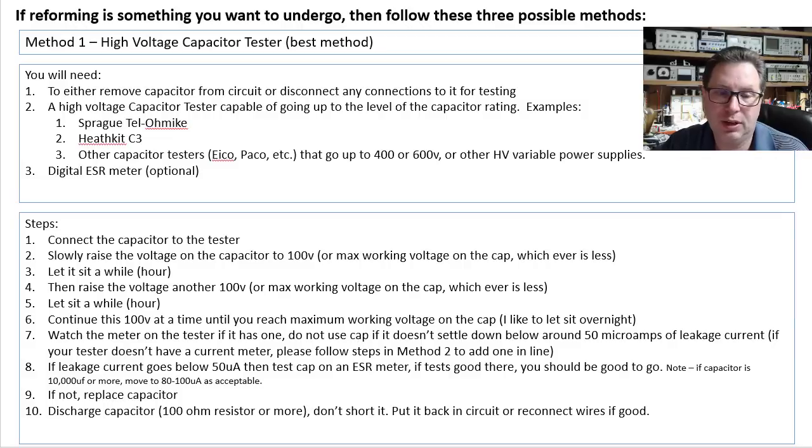You're going to need a couple of things. You'll need to remove the capacitors from the circuit — or if you want to leave them mounted in the chassis, just disconnect the things connected to the capacitors. You'll need some type of high voltage capacitor tester capable of going up to 400 volts or so. A couple of good examples: the Sprague Tel-Ohmike — there are a couple of versions of that — and the Heathkit C3.